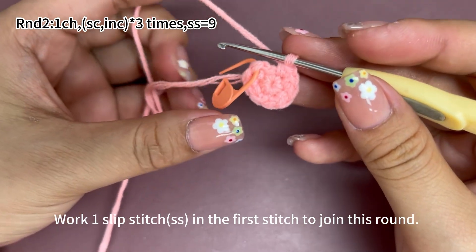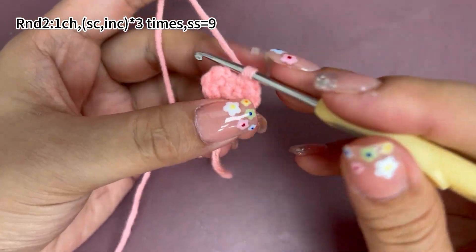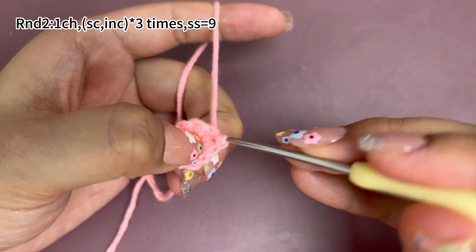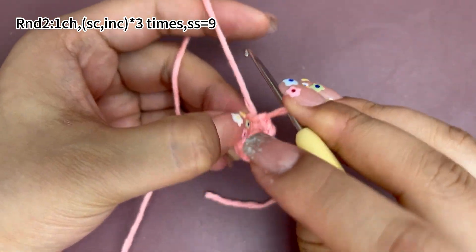Work one slip stitch in the first stitch to join this round. Remove the marker. Work into the marked stitch to work one slip stitch. Round two is done.